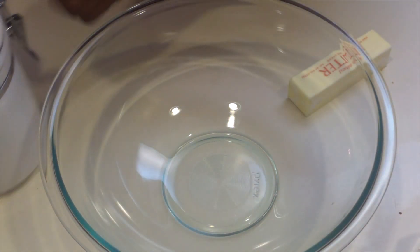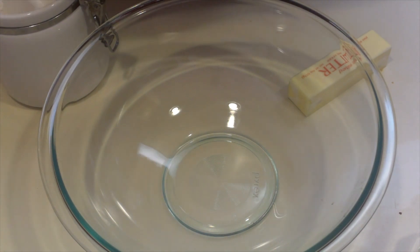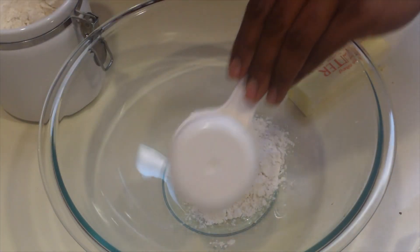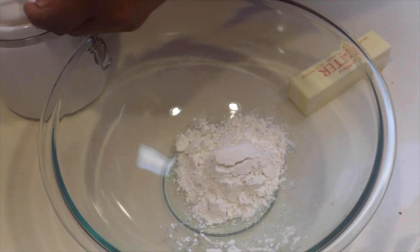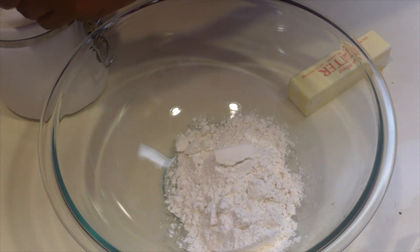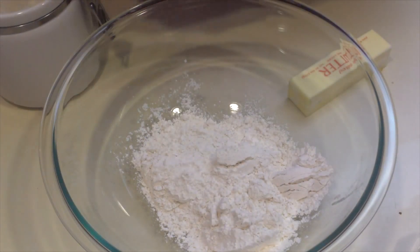Let's start with adding the flour. I'll do it in three segments and the good news is you don't have to be really precise. So one, two thirds, and three thirds gives me a cup.